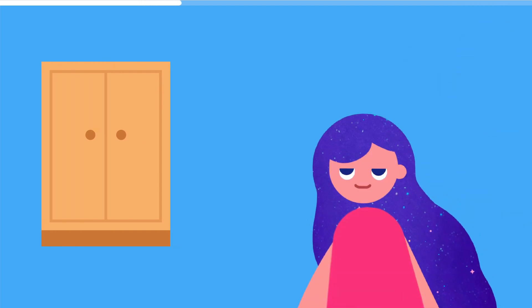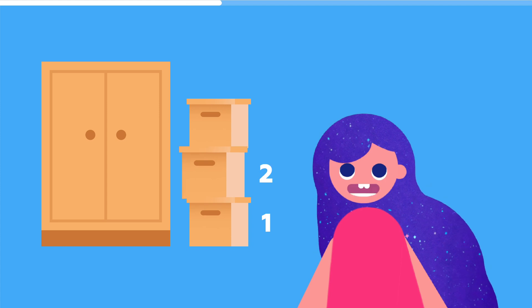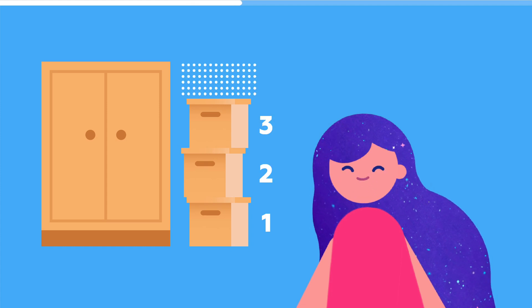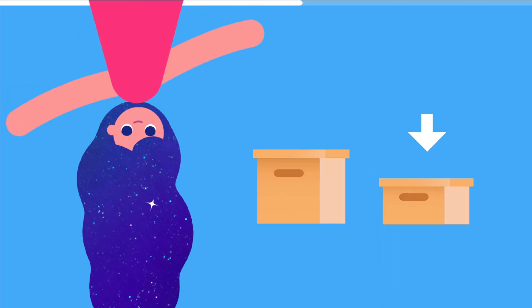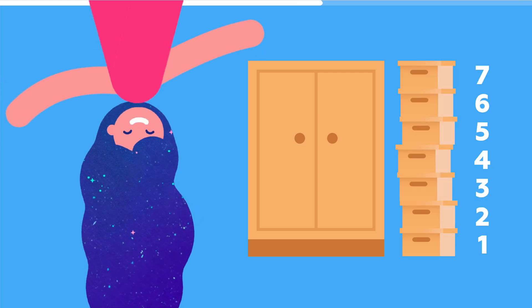We could use boxes to measure how tall it is. One, two, three, and a little more. What if we try smaller boxes, like these? Let's count. One, two, three, four, five, six, seven boxes.